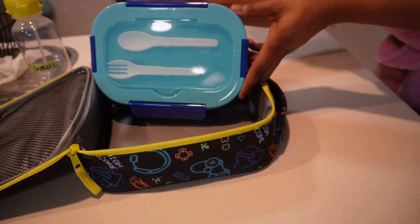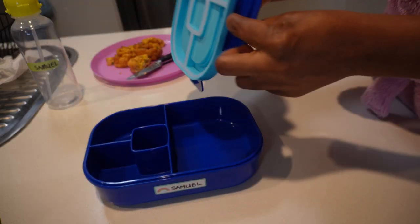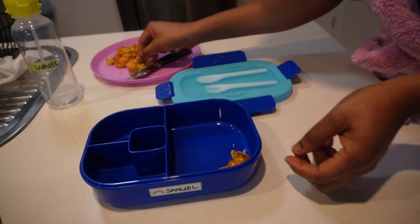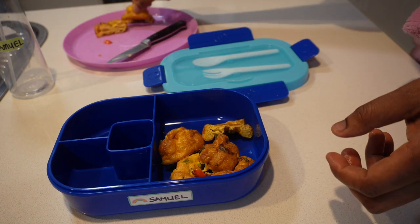Today I'll be using this bento lunchbox which I got from Amazon — I will leave the link in the description box so you can check it out if you like it. I love that this lunchbox has different sections for you to put a variety of things for your kids. It also came with a spoon and a fork.